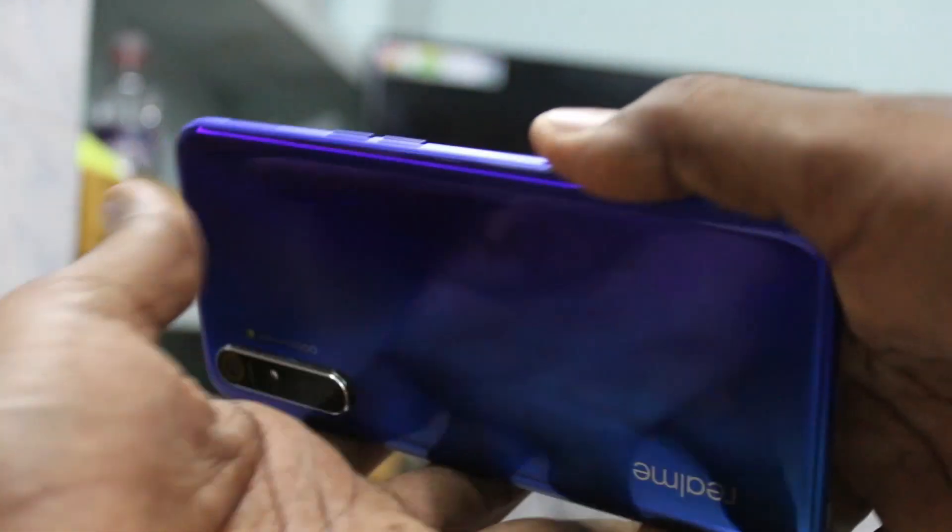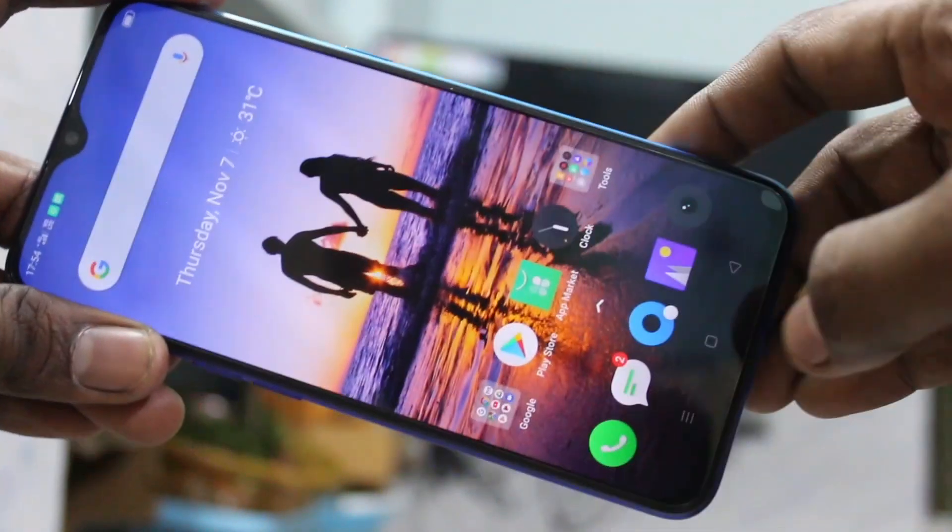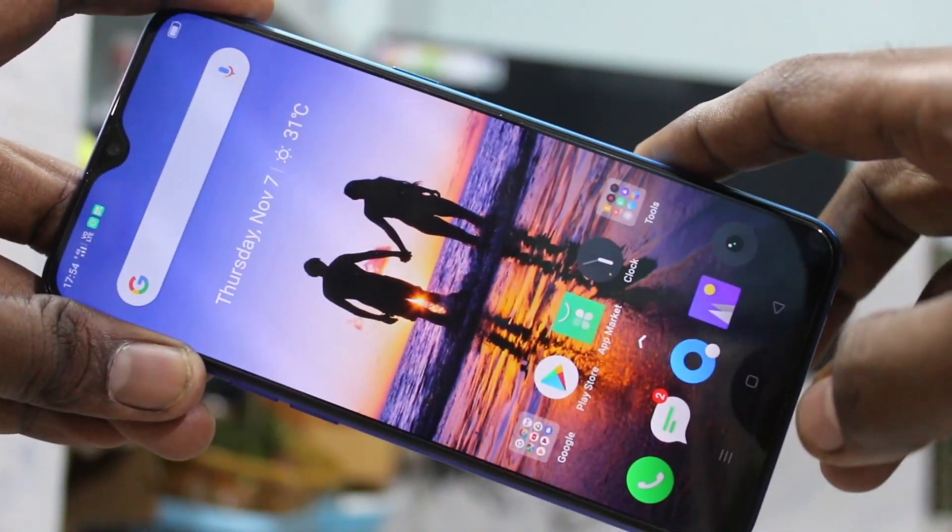Hello friends, welcome to Famous Tech. This is the Realme XT Smartphone. In this video, you will learn how you can do screen mirroring in the Realme XT Smartphone with any Android TV.